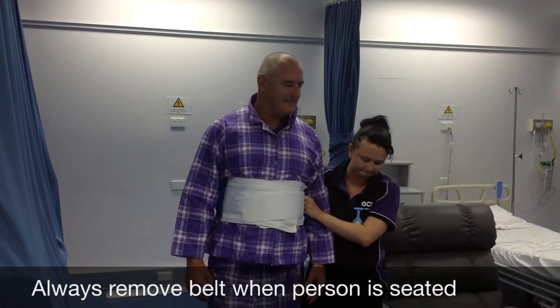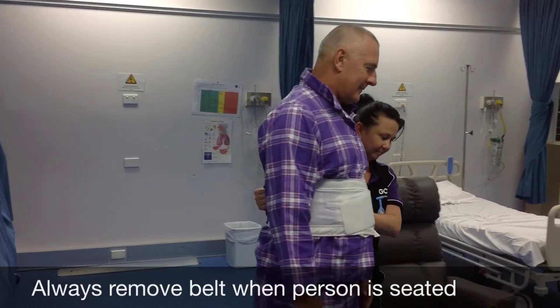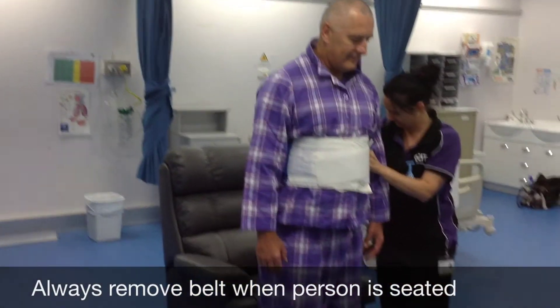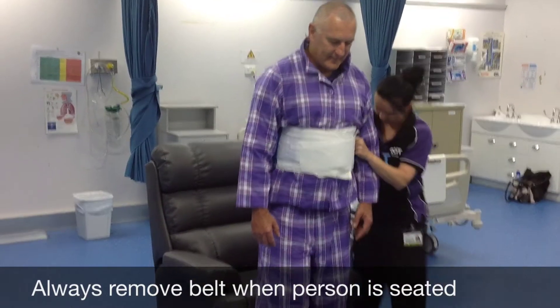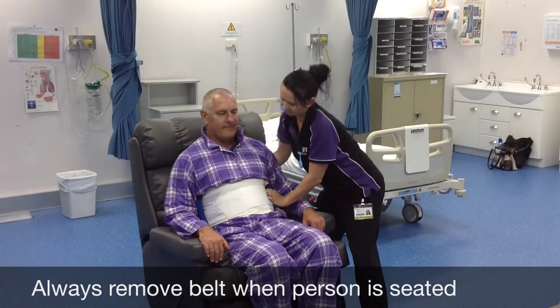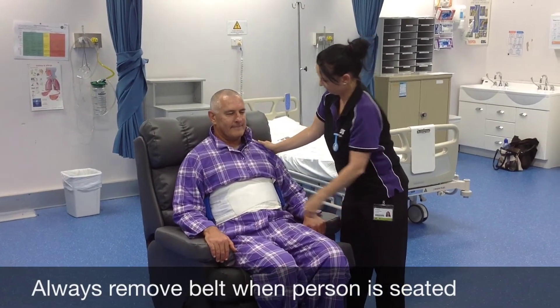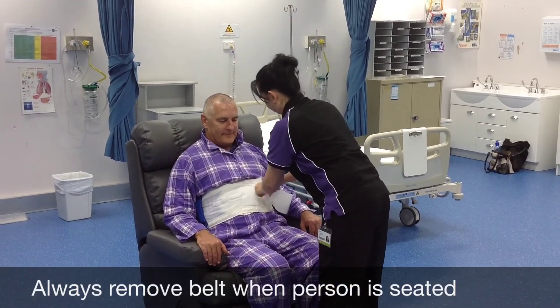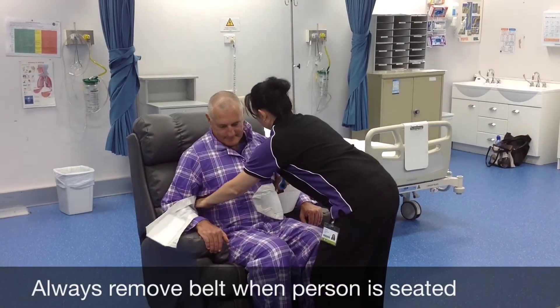When it comes time to sit somebody in a chair, get them to feel the chair behind their knees. They should reach out for the arms and then ask them to bend their knees and sit down. Once they're seated in the chair, always remove the belt — it would be very uncomfortable to try and eat a meal if you had that walk belt around your tummy.